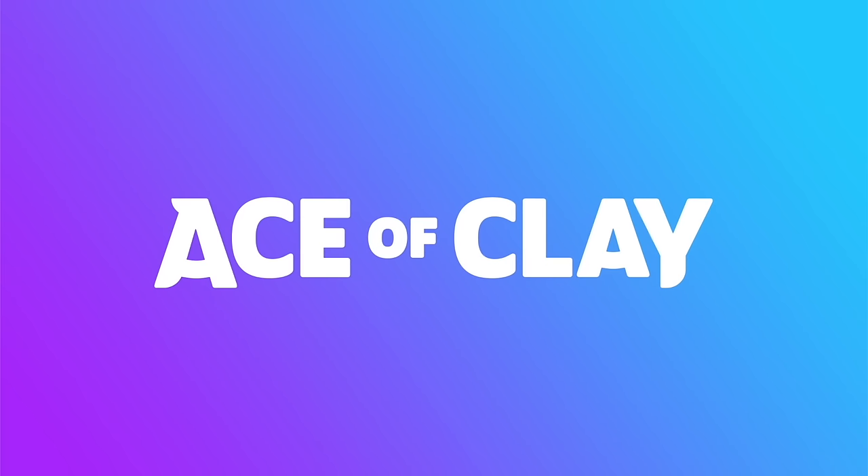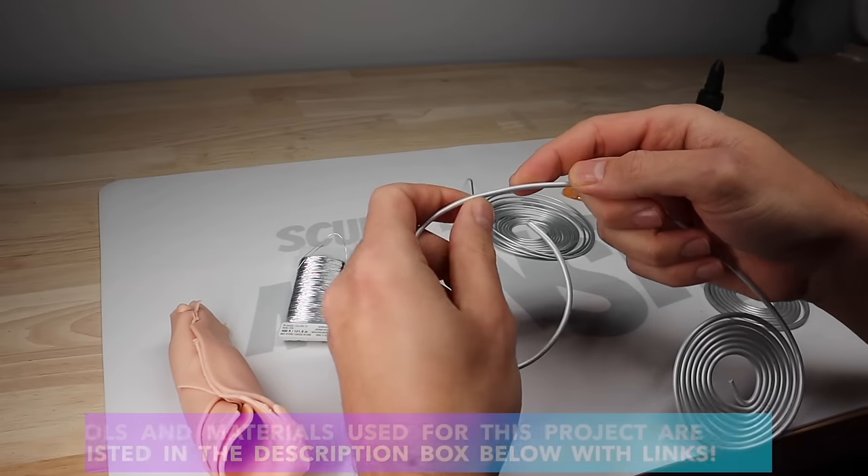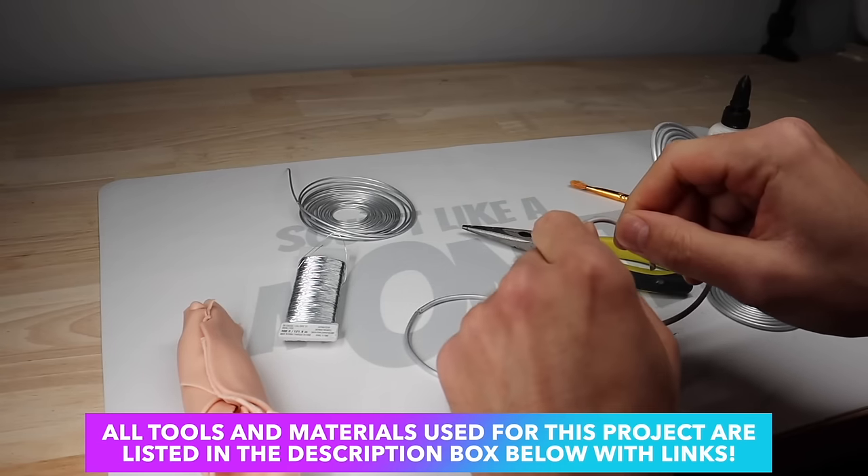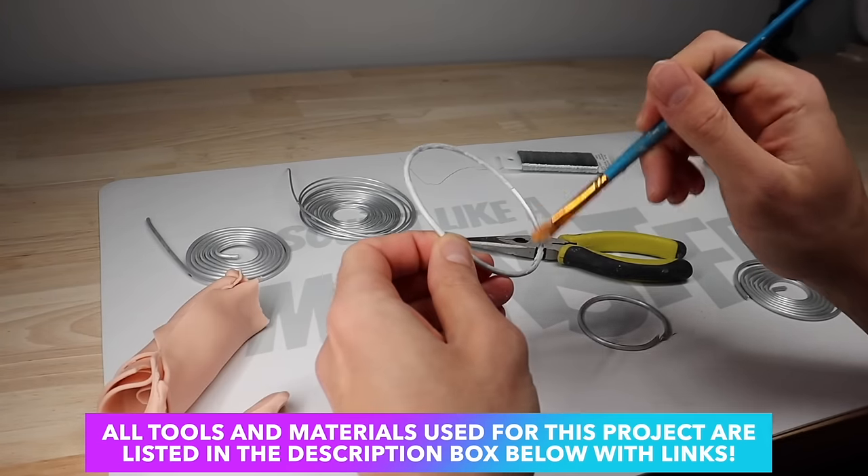And now without further ado, let's meet the paper boy. Let's get started. I'm going to start with the bike and we're going to make the wheels first by shaping out the tires from this aluminum wire.